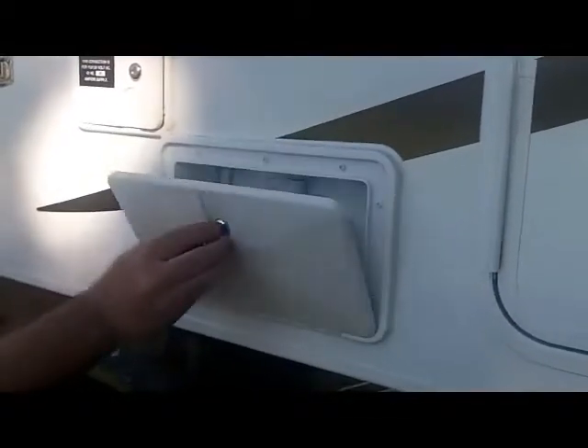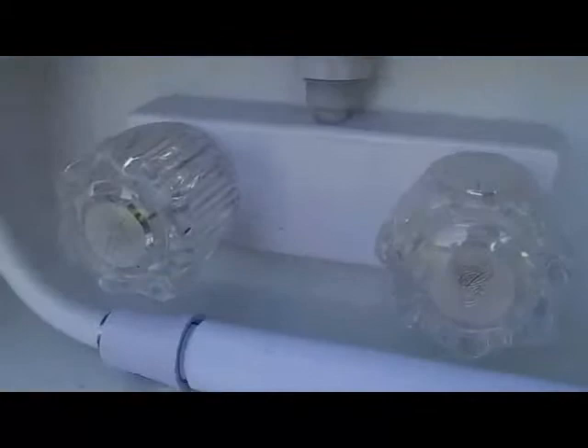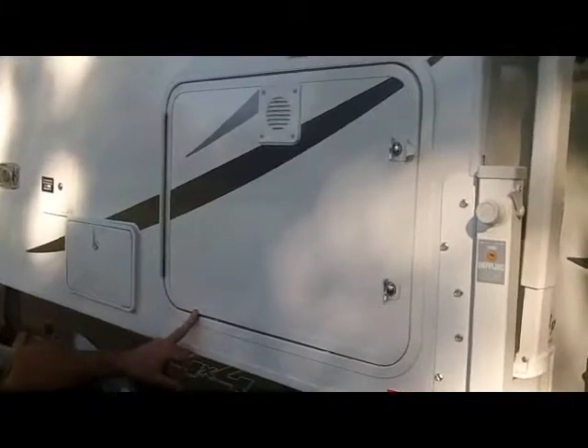The outside shower is located right next to that. It's an optional item. You can grab the head, easily pull it out, and extend it. It has hot and cold control valves for easy outside cleaning.